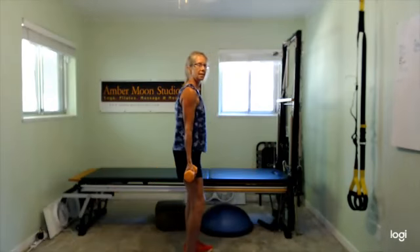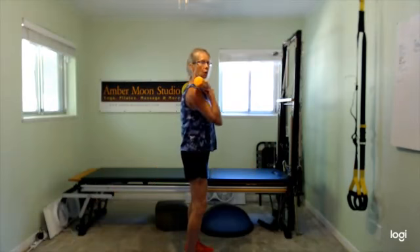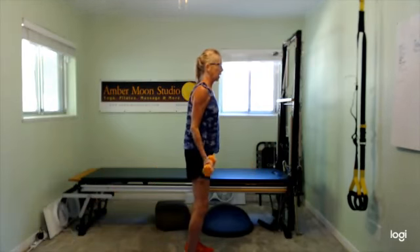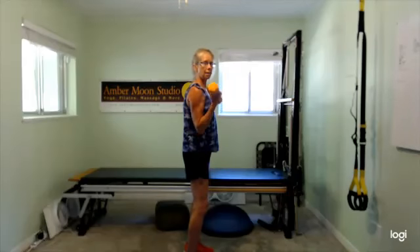Now your palms are forward. Arms are going to be down by your side, fully underneath. Bicep curl — elbows forward as far as they're comfortable. Bring the elbows back and release. They don't come forward a lot, maybe halfway. That's getting that extra bicep action in there — when we hold the elbows forward, that's getting that extra head in there. It also crosses the shoulder joint, so it is getting a little bit of the front shoulder as well.